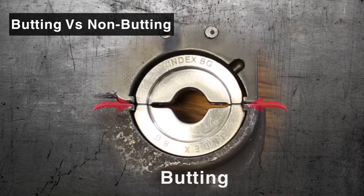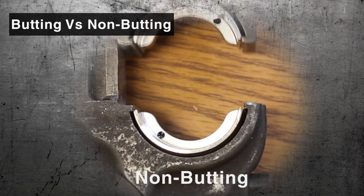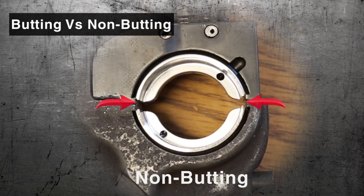Budding: the faces of the die would contact each other on a completed crimp. Non-budding: the crimp would be completed before the die makes contact.